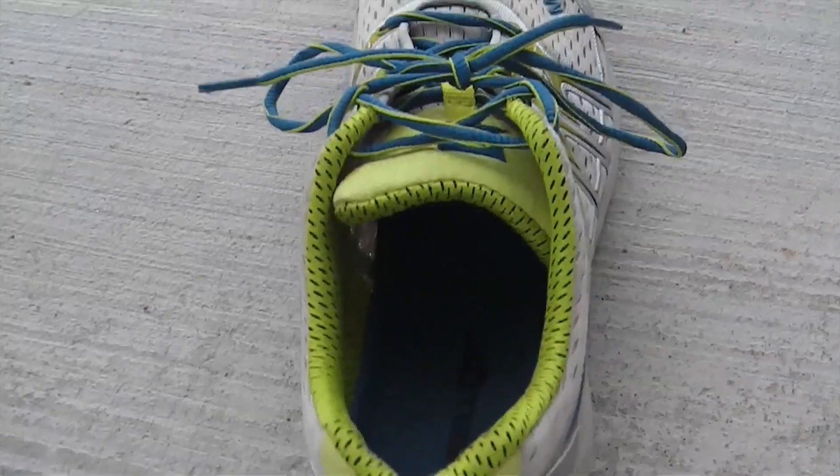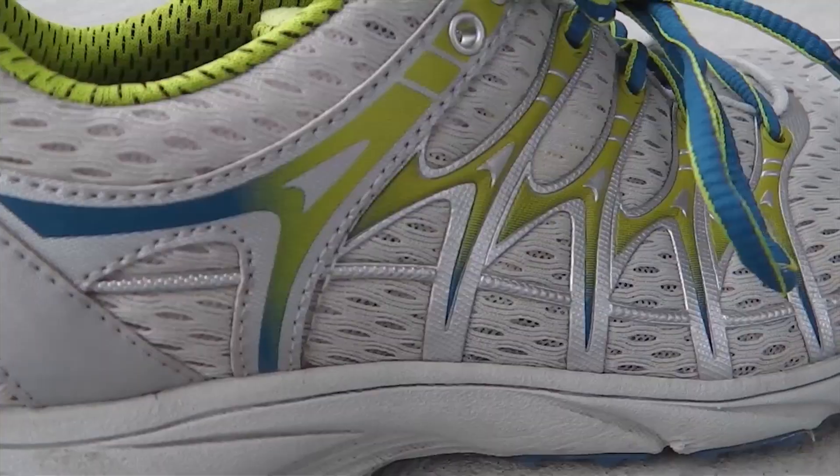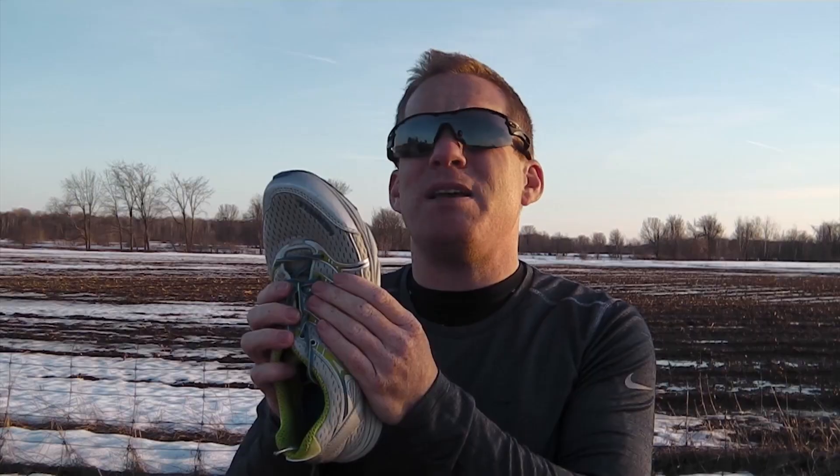The upper offers flexibility and comfort with breathable mesh, and it conformed well to my foot thanks to durable overlays. Reflective trim helps visibility when out on the road at night, and because it's treated with Aegis antimicrobial solution, it'll resist odor.